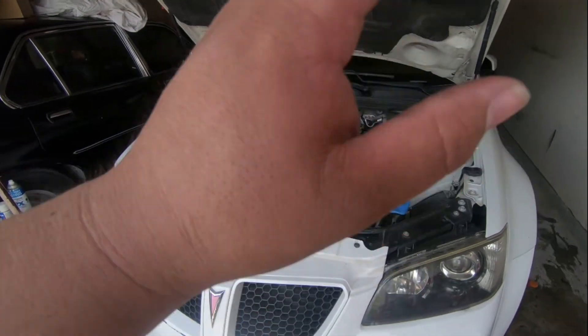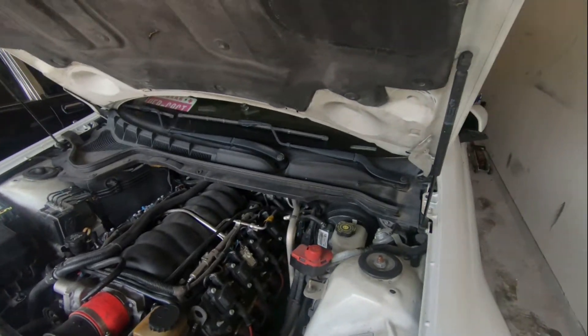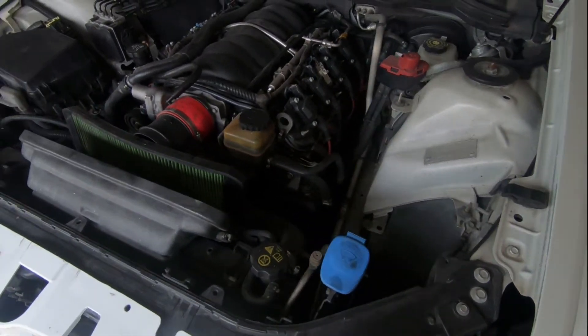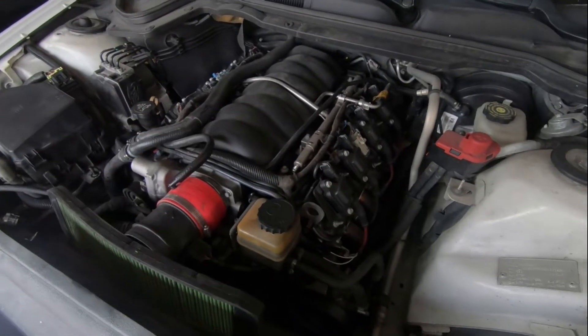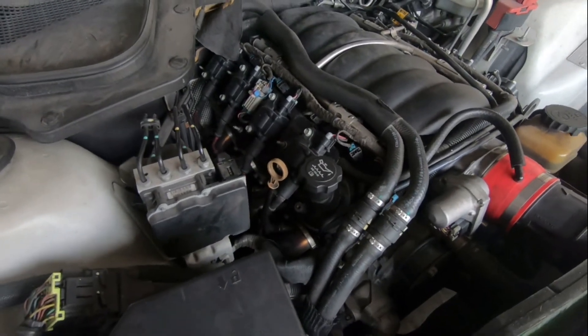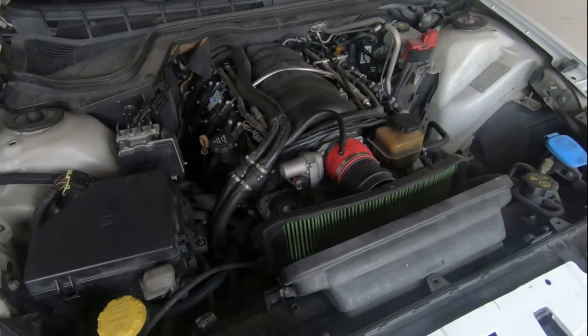Alright, what's up guys - the time has come, I'm gonna fix the wife's G8. It's been about half a year since the car has been running. We don't even use it, but she wants to use it as a daily driver for a little bit. I'm going to fix this car - she's gonna drive it, so I want to run a reliable car.